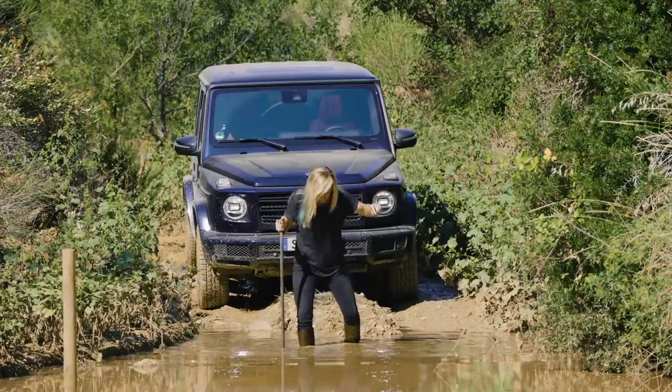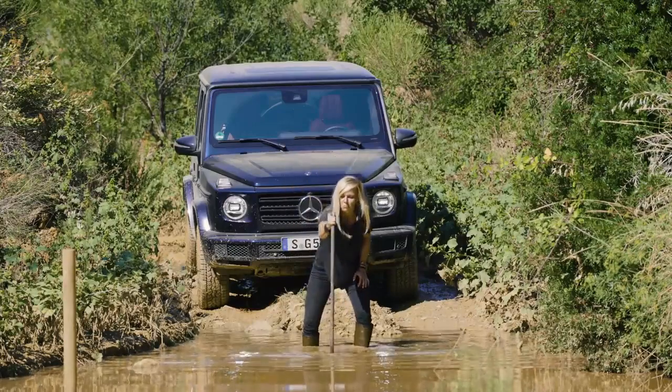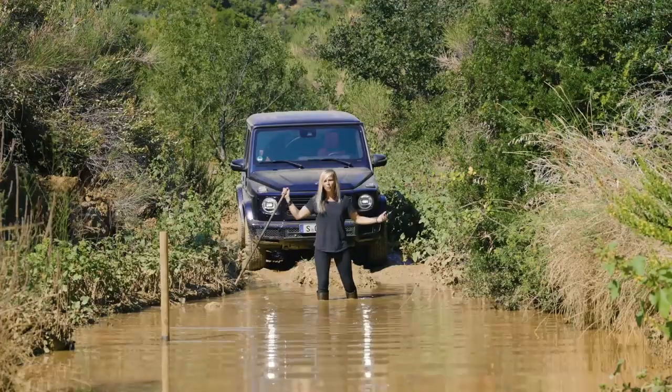Holy moly, this is squishy. I think we're good. Let's go for it.